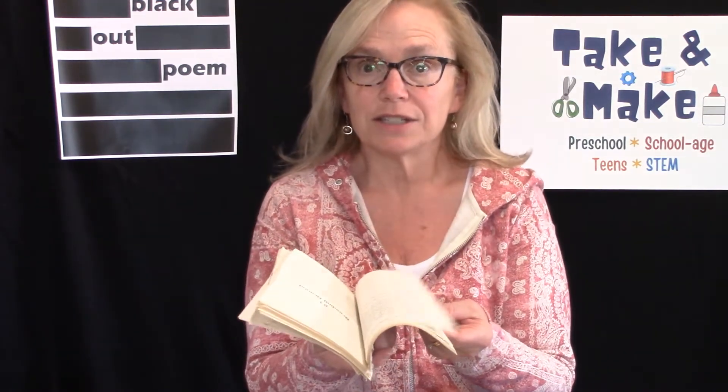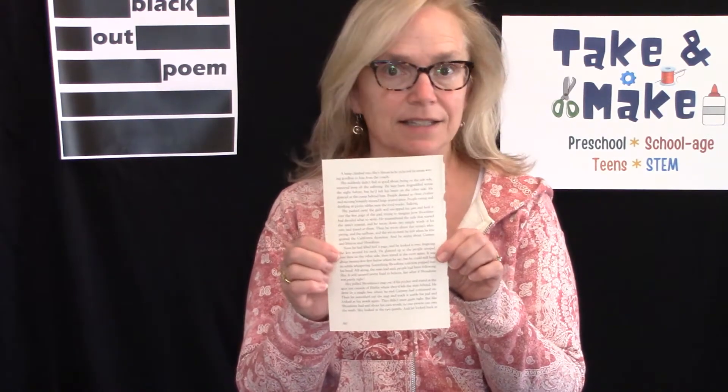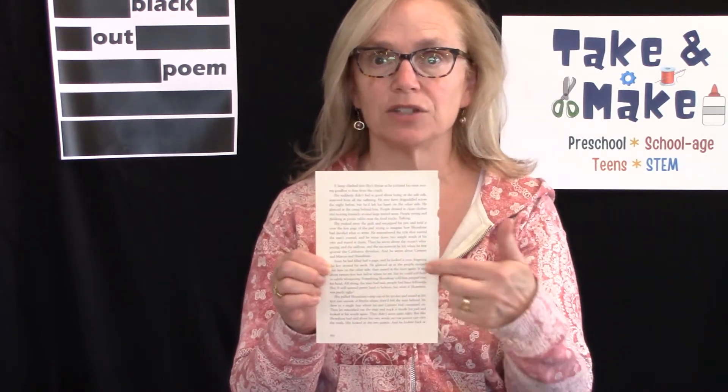So the first thing you want to do is pull out all your papers. Look through them, skim the pages, see what looks interesting. And when you've found something that you think will work for you, take that page. Second step: with a pencil — which isn't included — you want to go through and lightly circle any words on the page that you think would make a really awesome poem.